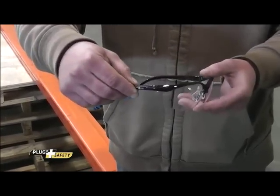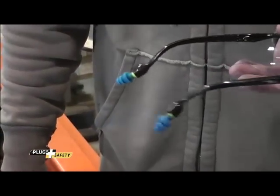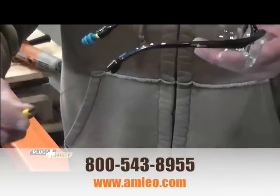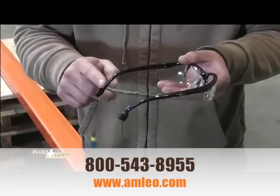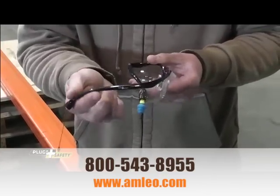Plug safety glasses provide a unique combination of ANSI approved safety lenses and on-demand retractable hearing protection. The tethered plugs simply pull out of the temple pieces when needed and retract for convenient on-demand storage when not needed.